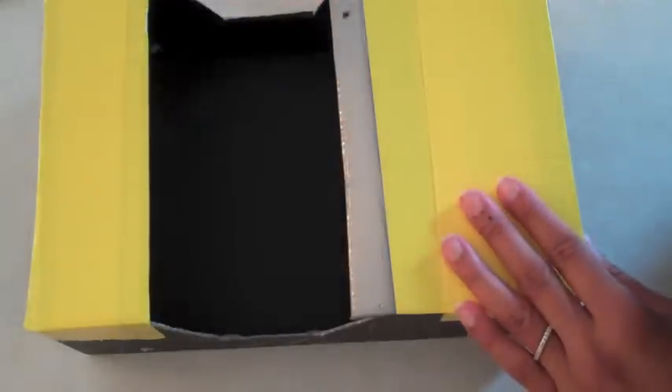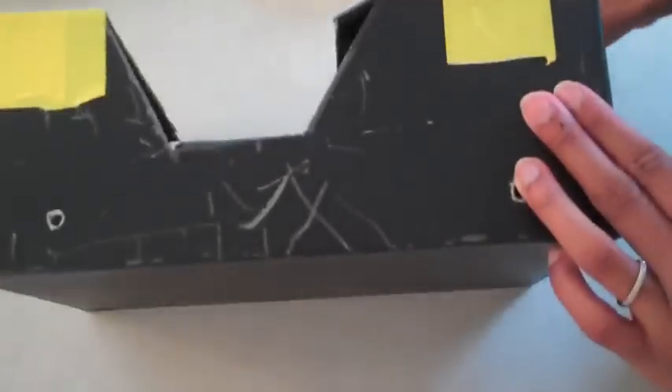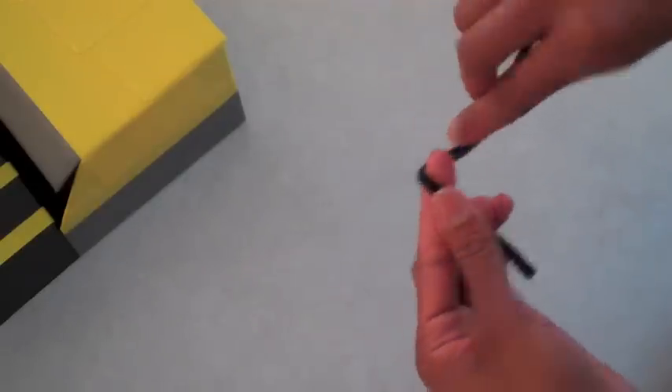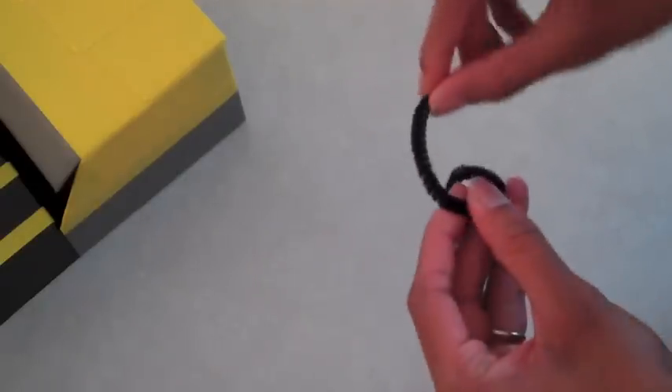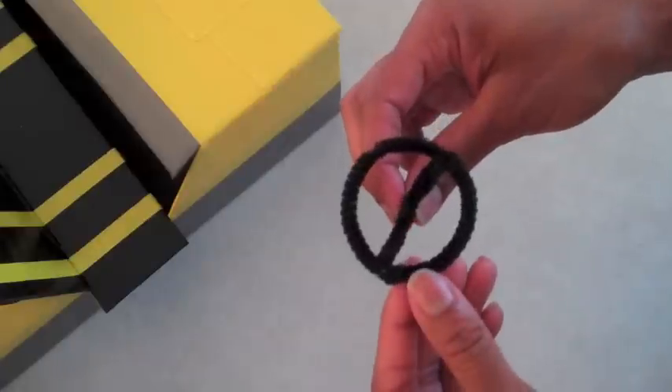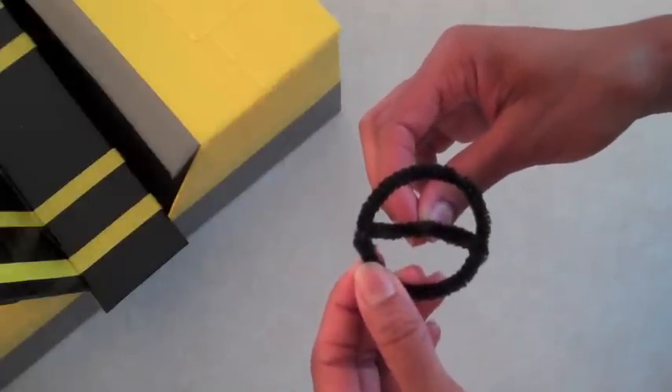Now I'm going to cover the rest of my box in duct tape. I take a pipe cleaner and make a steering wheel by just turning it in a circle. I think I'm going to add one more pipe cleaner to make it a little thicker.